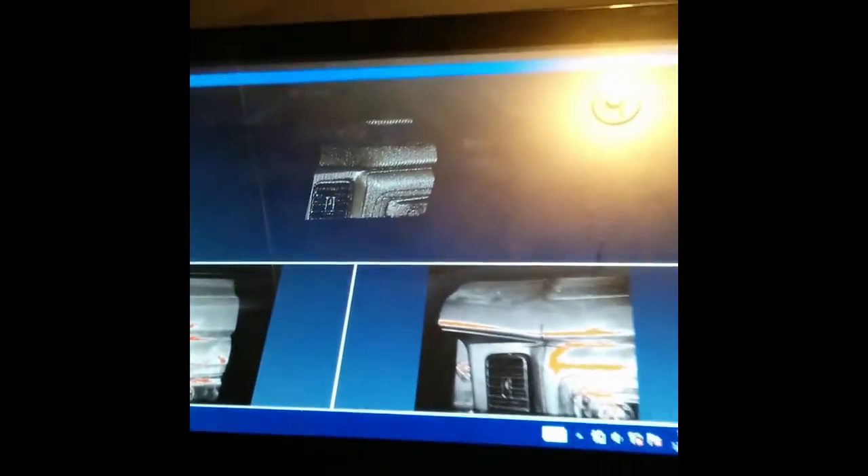Quick review on the EinScan S by Shining3D while this is running. This thing probably costs around a thousand dollars — I was on the Kickstarter and it was about $850. It's a white light based projector scanner with two cameras, so it's stereo machine vision. It scans the object; you can do low res, high res, and medium res.